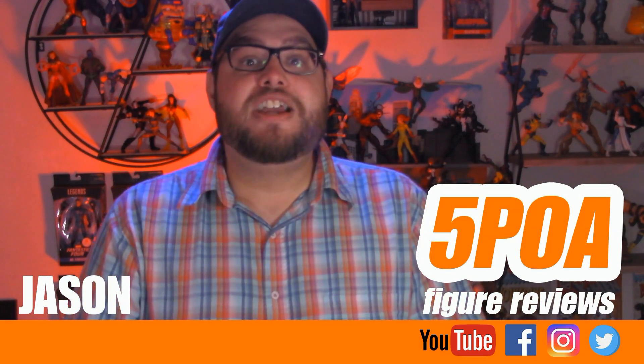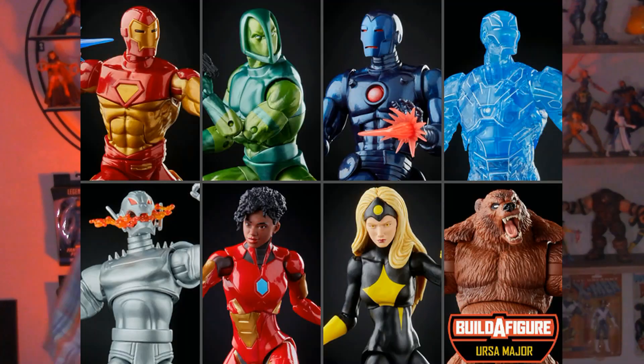You can also follow us on Facebook, Instagram, and Twitter. The new Marvel Legends Ursa Major Wave is starting to hit stores and this is one assortment that I have been really, really excited for. Truth be told I wasn't looking for all the figures in the Wave, but I was able to find the ones I was looking for, and there's no figure in the Wave that I'm more excited about than the Modular Iron Man.